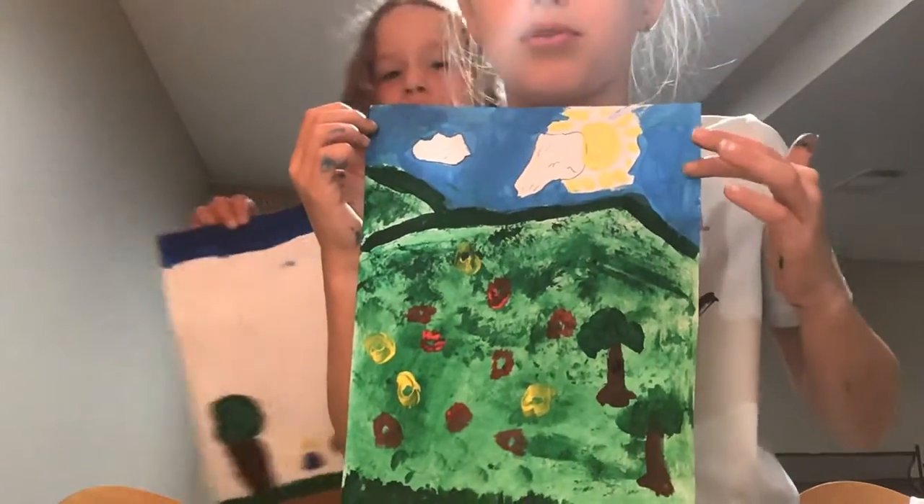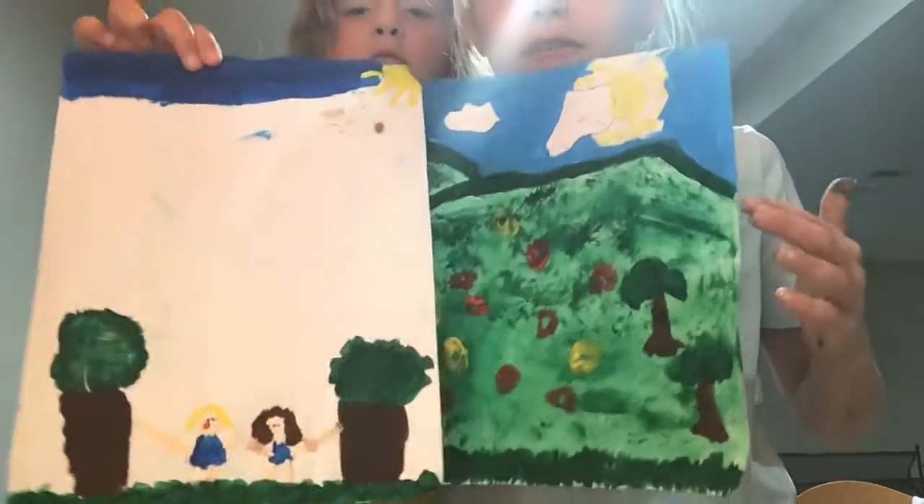By the way, I mixed this blue with a dark blue and a white, so you can do that if you have a dark blue.